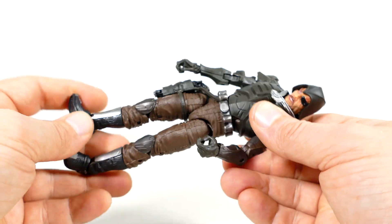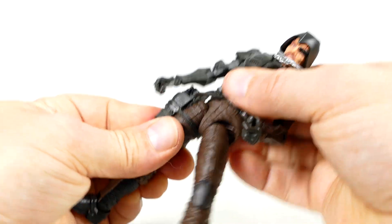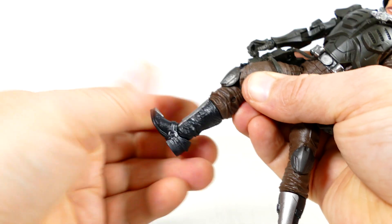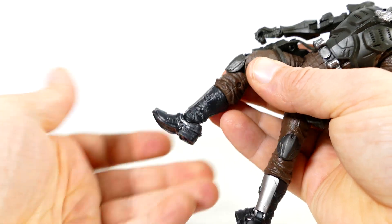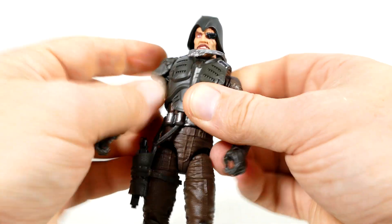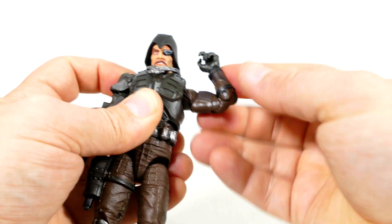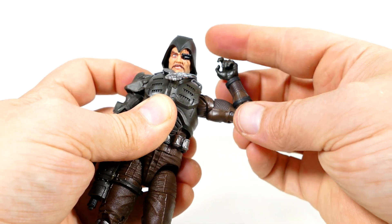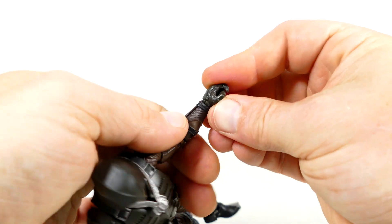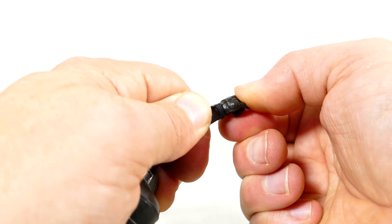As for how well Major Blood is articulated, we all know what the G.I. Joe Classified Series has. They've got ball joints in the groin, drop hinges, thigh cut, double-jointed knees that crunch up amply, top-of-the-boot articulation, and hinges with ankle pivots. In the torso, he does have an ab crunch as well as a rounded waist. In the upper arms, he's got the butterfly, the rounded hinge, a bicep swivel, and double-jointed elbows — that's better than 90 degrees, so I'm definitely happy. And he's got hinges in the wrists, though this one's kind of tight — it is moving, there's just not a lot of space for it to go anywhere.